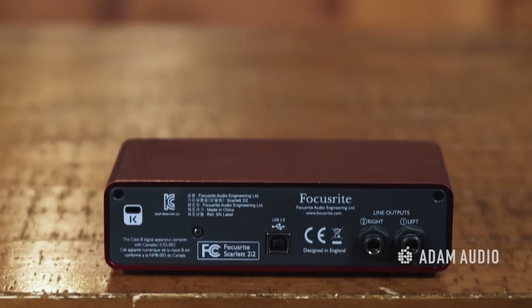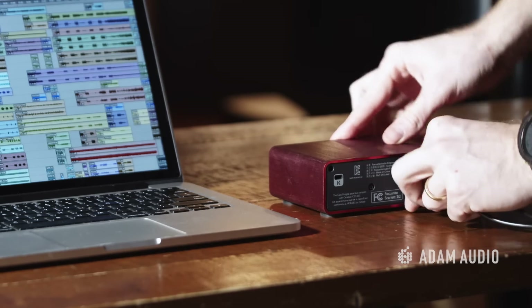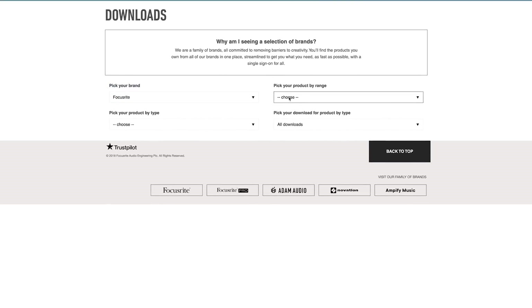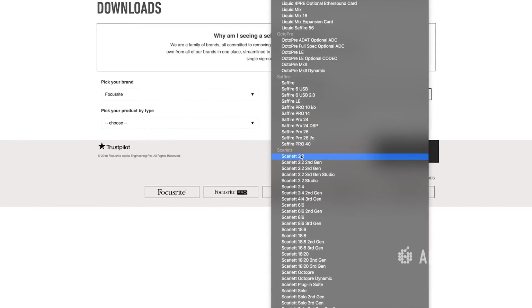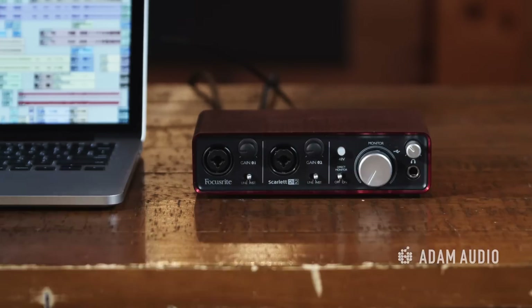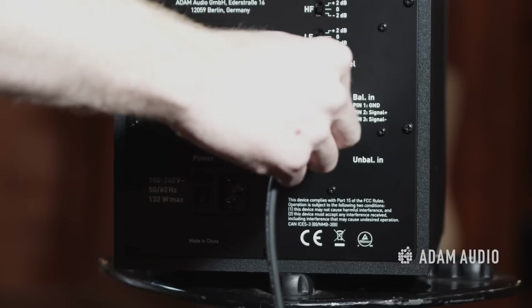Now it's time to get to the fun part: getting sound out of your monitors. For this example we are again using the Focusrite 2i2 interface, which has the basic I/O needed to run a small studio operation. Initially, connect the USB to your computer and download any necessary drivers, install the Focusrite control, and register the interface. Next, make sure the output volume of the interface is turned all the way down, then use the TRS to XLR cables to connect the line output of the interface to the XLR input of the T7Vs.